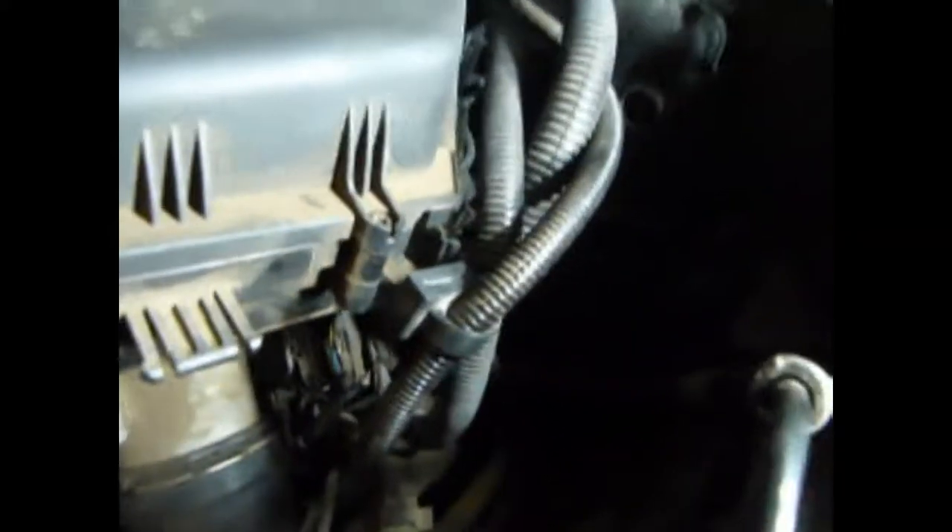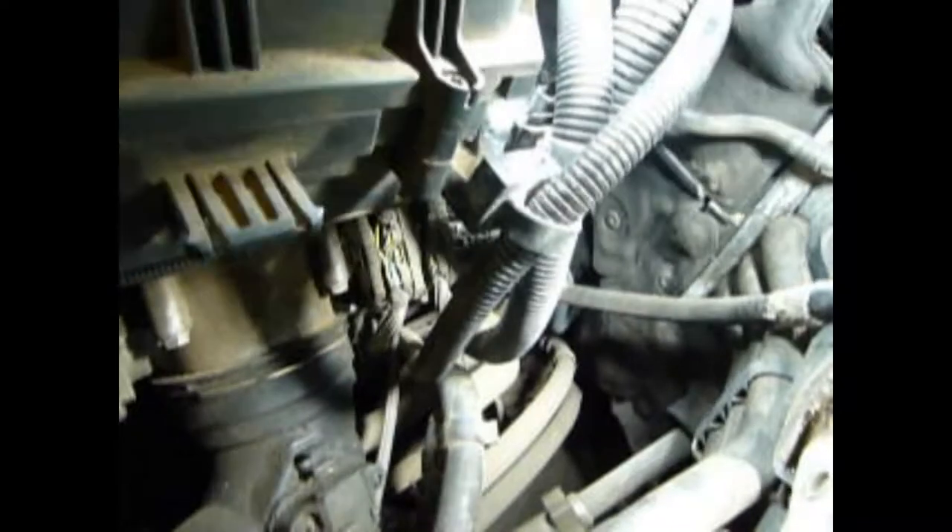Undo these hoses — all it is is these little rubber grommets that are stuck on. Just pull up on them and unhook them from this bracket. You just lift up on them — they've got these little rubber grommets — and just wiggle them up and they come out. That's all it is. It's hooked on that bracket right there. There are three of them — just wiggle them out and those will be out of your way.